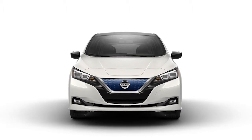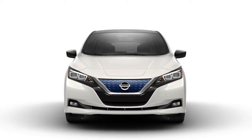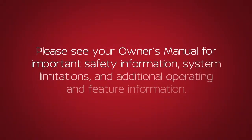Frequent use of the quick charging function should be minimized in order to prolong lithium-ion battery life. Please see your owner's manual for important safety information, system limitations, and additional operating and feature information.